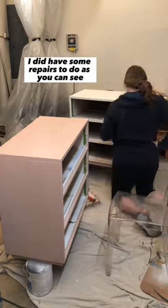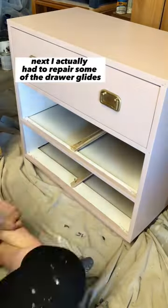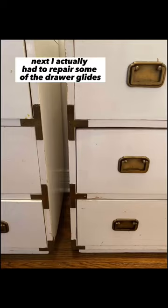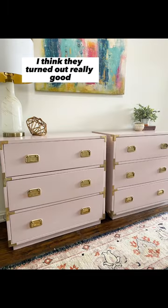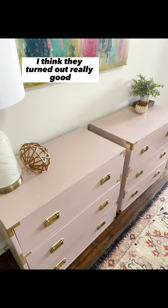I did have some repairs to do. As you can see, I actually had to repair some of the drawer glides, but here's the before and here's the after. I think they turned out really good — tell me what you think!